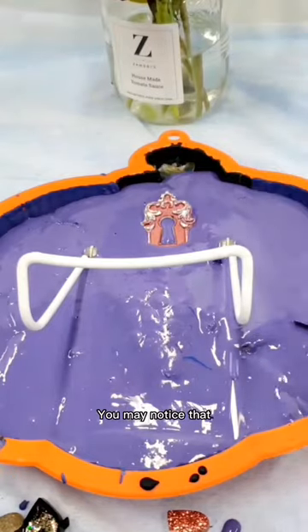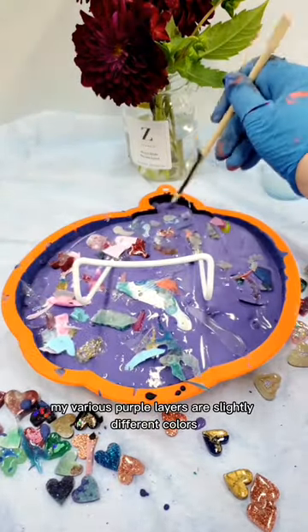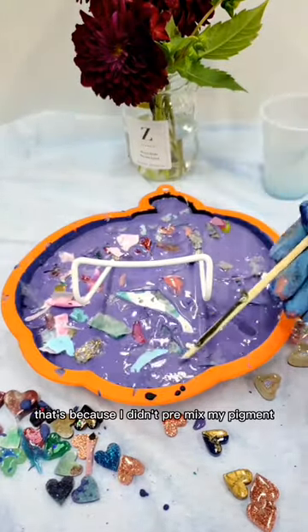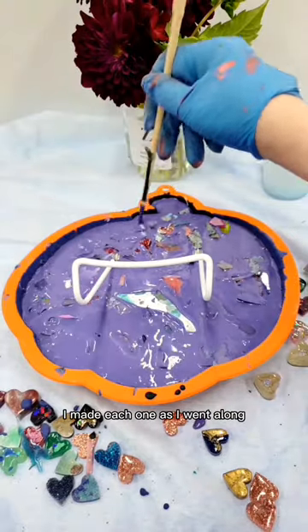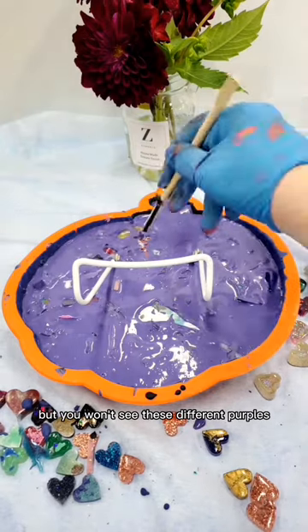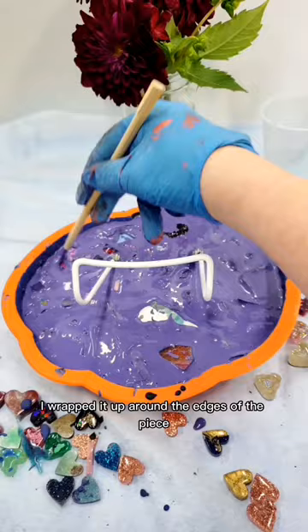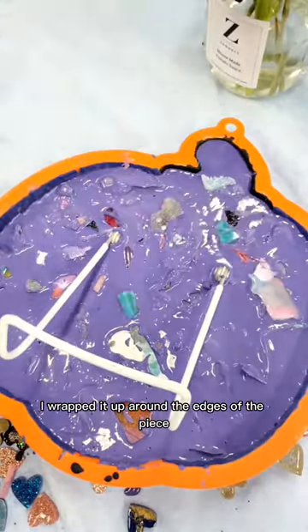You may notice that my various purple layers are slightly different colors. That's because I didn't pre-mix my pigment at the beginning — I made each one as I went along. But you won't see these different purples because the very first purple layer I added, I wrapped it up around the edges of the piece.